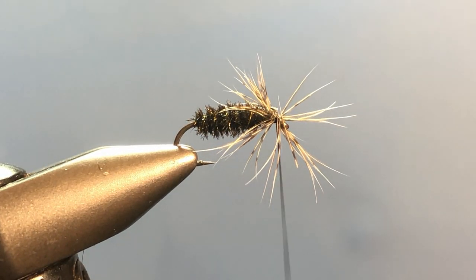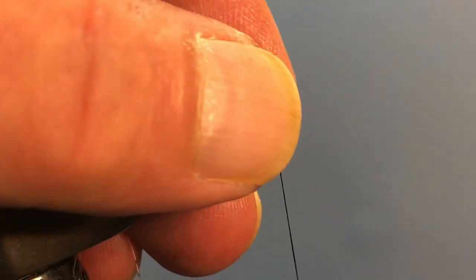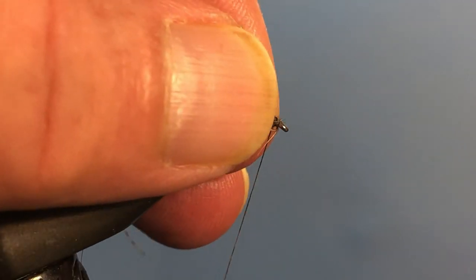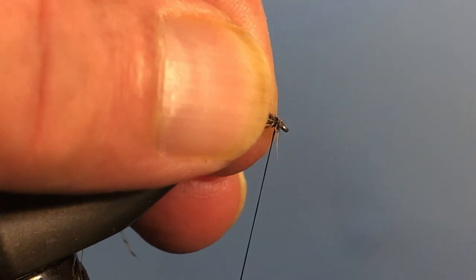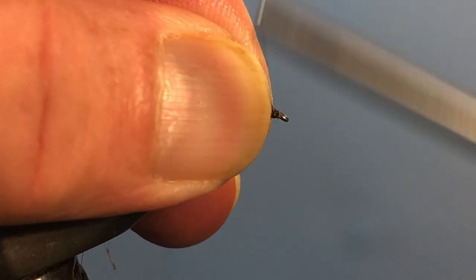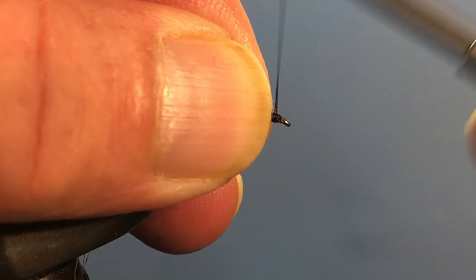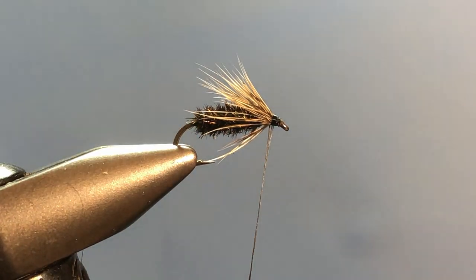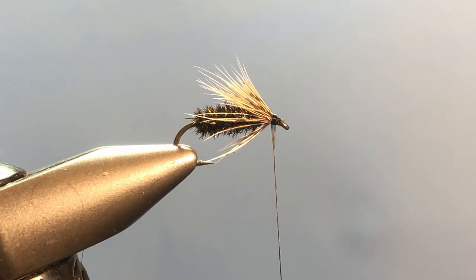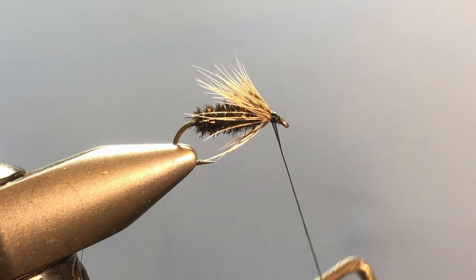That looks horrible, but we can fix that. Come in with your fingers and pull those fibers back and out of the way. Sometimes they don't want to cooperate — I'm leaving that in; it's not a perfect thing tying flies all the time. Take some wraps and collect everything. And look at that — they're swept back nicely. Everything is in order and they don't look nearly as nasty as they did when we started out.